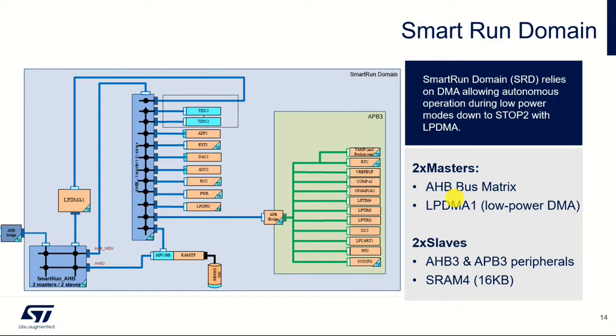Zooming in a little bit more on the smart run domain, we have the LPDMA controller here. It interfaces to the AHB bus and also the APB3 bus. Essentially we have two masters — the AHB bus itself and then the LPDMA — and two slaves, which are the APB bus interface and SRAM4. This morning when we were storing our linked lists, we were storing them in memory into SRAM4.